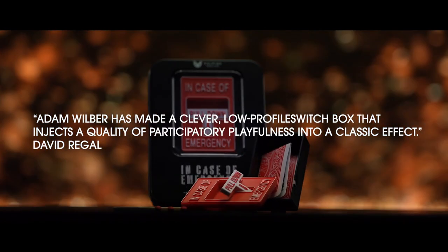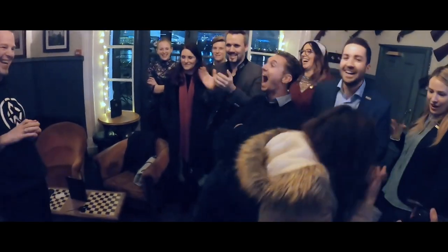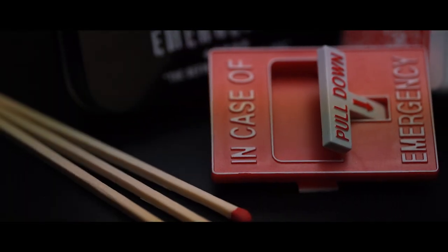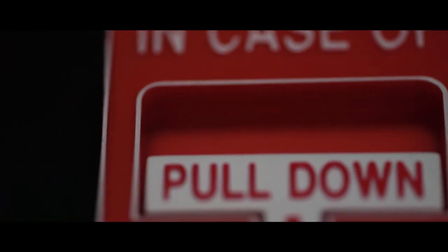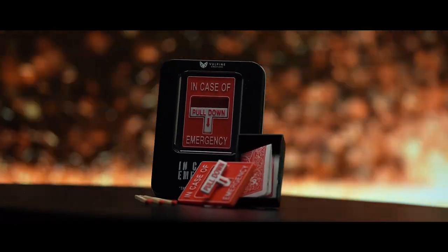This is my take on the signed card to Mystery Box. I've been doing Mystery Box and that plot for over two decades. I love the idea, and I've bought just about every gimmick on the market. There was always some issues — they were always a bit too thick for my liking. If you put them in your pants, they would sort of bulk out a little bit. That's why I came up with In Case of Emergency, which is a little miniature fire alarm, and it's very, very thin. So you can drop this in your pocket and you'll never even know it's there until you're ready to perform.